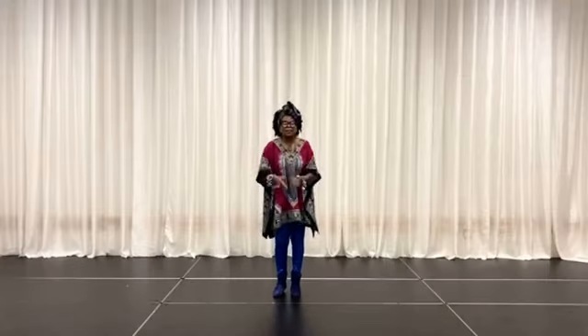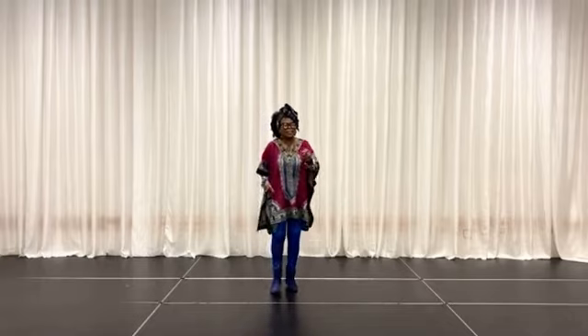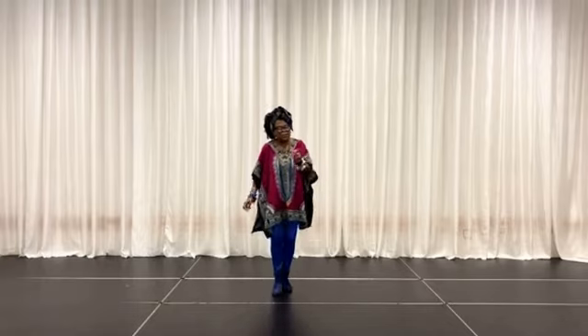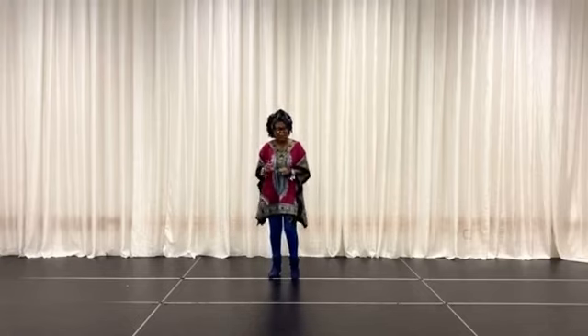So today, the dance we're going to show you is another popular one called Work It Out Taka. We're going to be doing that for you — real simple, real easy — and here's how it goes.